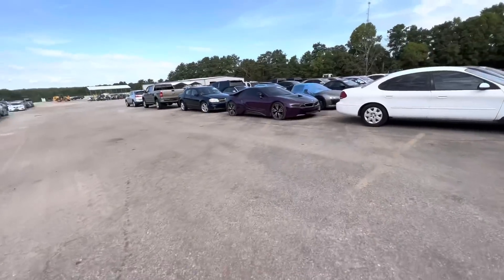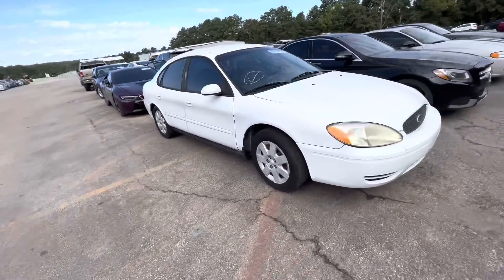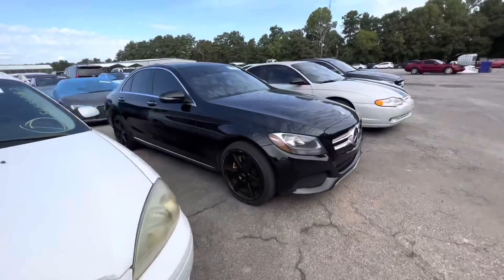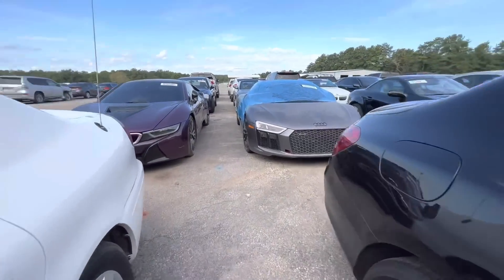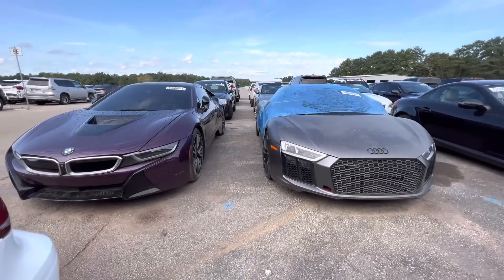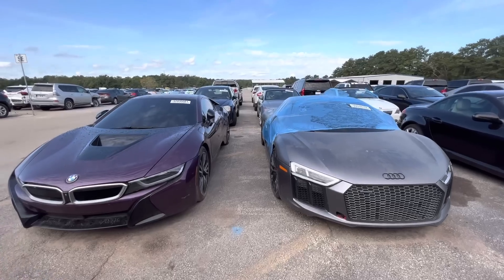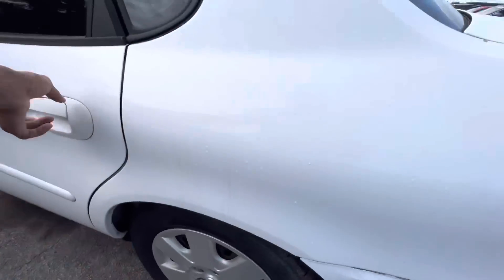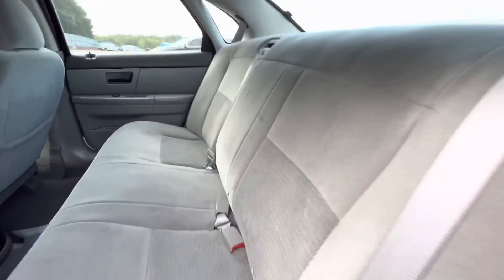BMW i8, purple... they got everything. This is the Taurus here — another Mercedes. They're going crazy in here, they got everything, all the supercars. I believe this was a government vehicle.